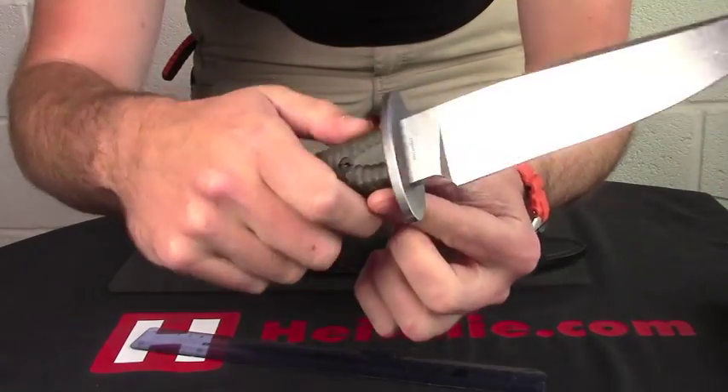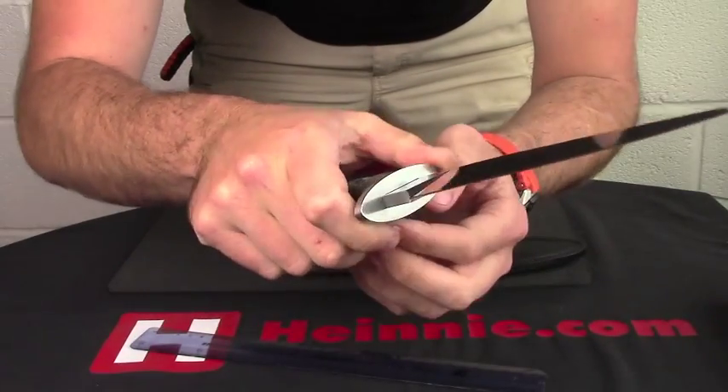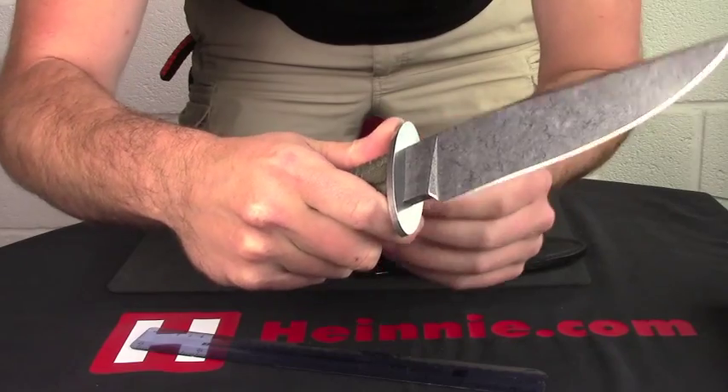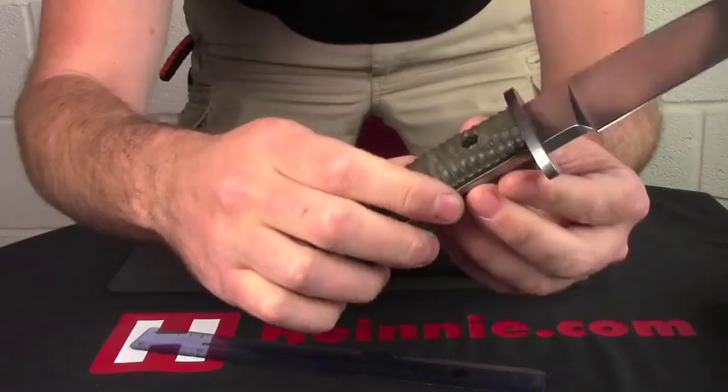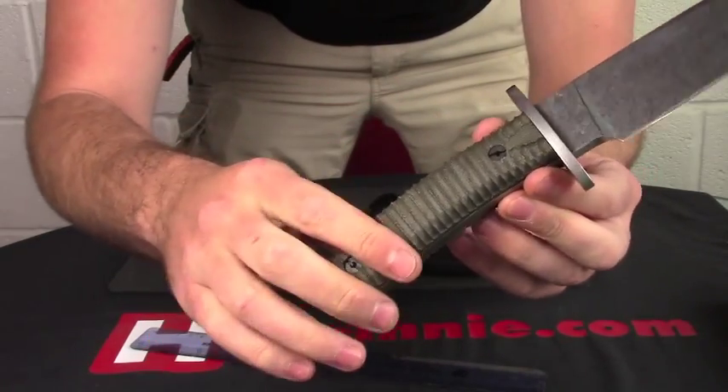Nice, ridged micarta, contoured, curved handle. Lovely cross guard, really nice and thick as well. So you can really push up on that and get a lot of control, and you know it's not going to slip out of your hand, because it's a really nice grip on there.